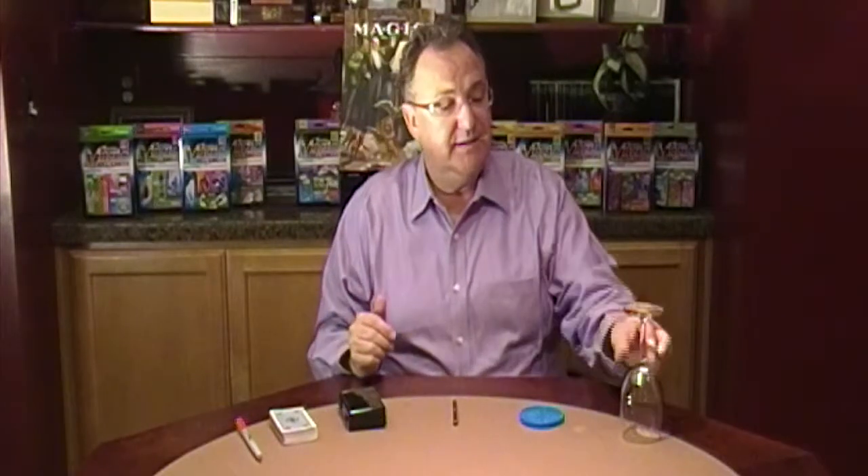From the Empire Magic Collection, this is collection number five. Four really fun tricks. Comes with everything you need except for a glass and a deck of cards.